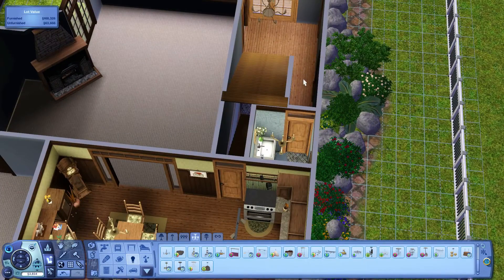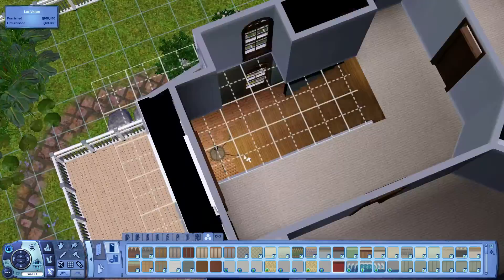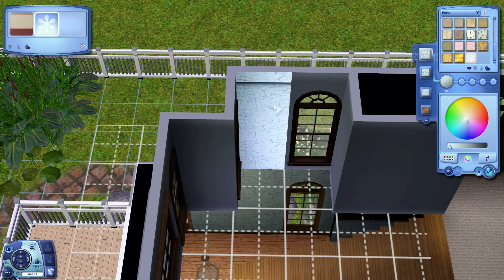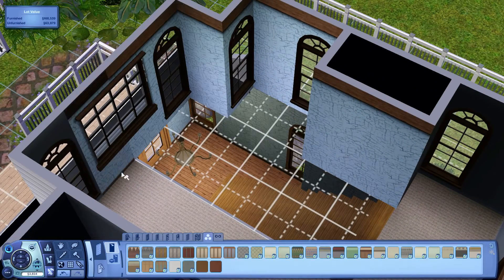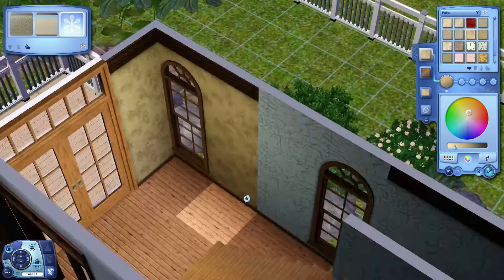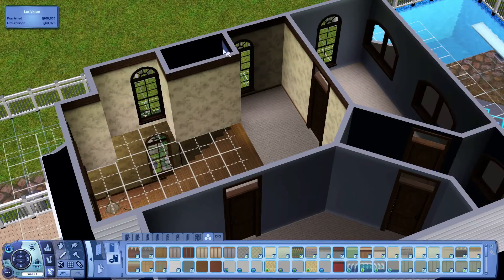There is a basement access — I don't do anything with it, but if you would like to have it, it's already placed under the stairs and ready for you. Most of the time, if I'm going to upload a house, I don't furnish the basement — I like to leave it so you can do what you want with it and make it your own. Sometimes I furnish it, sometimes I don't.